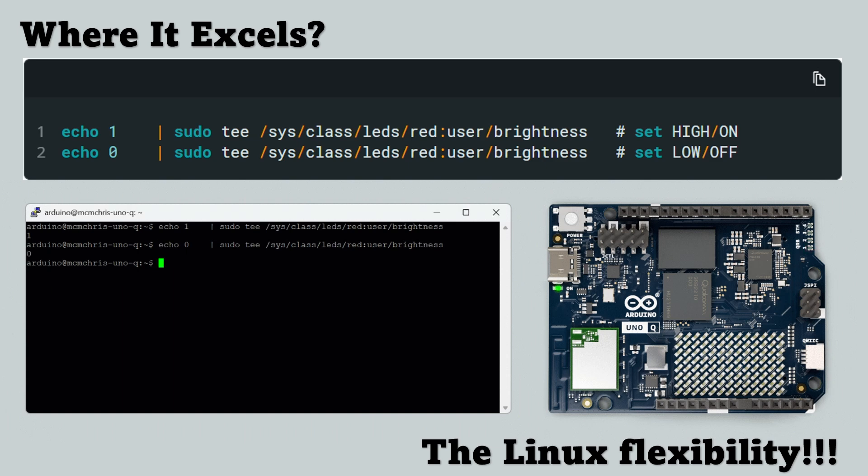That dual-runtime approach lets you explore modern edge computing ideas without leaving the comfort of the Arduino environment. Add to that built-in Wi-Fi 5, Bluetooth 5.1, and a $44 price tag, and you get an incredible platform for teaching, research, and rapid concept validation. It brings professional-level workflows within the reach of everyday creators.